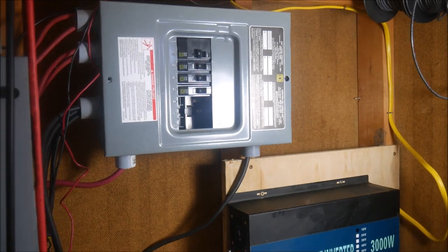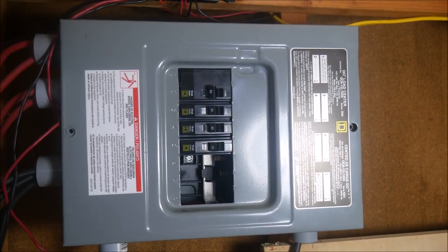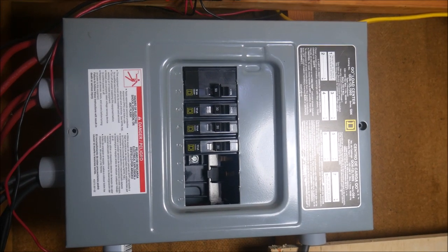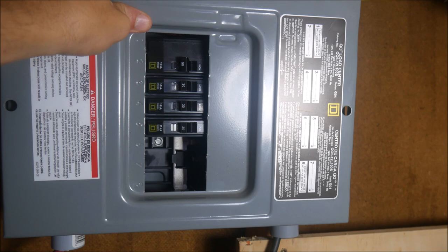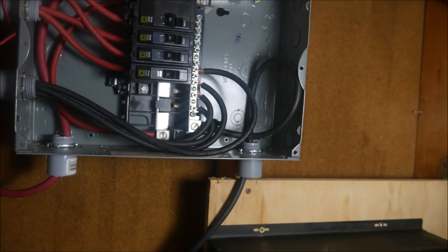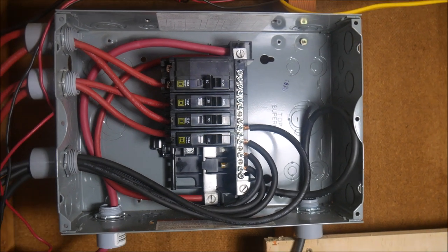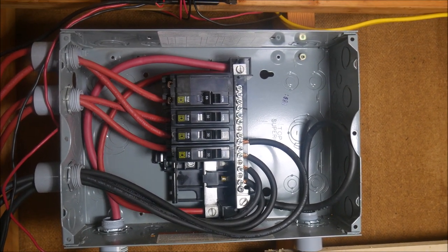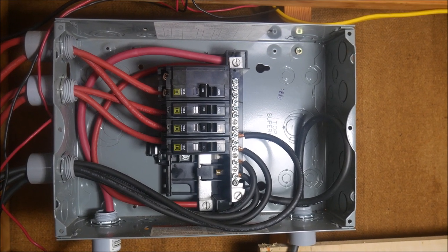Now let me show you what one looks like that is already completely wired up and installed. This one combines four inputs from my 12 volt system in my shed. One thing that you'll see here that I haven't already mentioned are the entry and exit points into the box. There are quite a few options that you can use such as cable glands, cable clamp connectors, service entrance connectors, or other accessories to protect your wires from sharp edges and or connect to conduit.